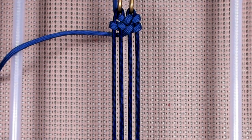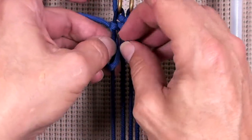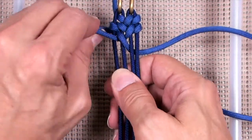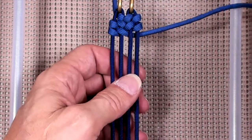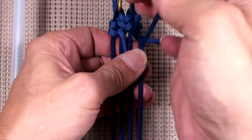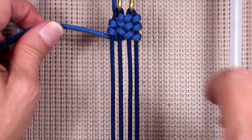Let's do a couple more. Out through A, around, out through A above your single strand, and then down through B. Out through B, and then down through B.